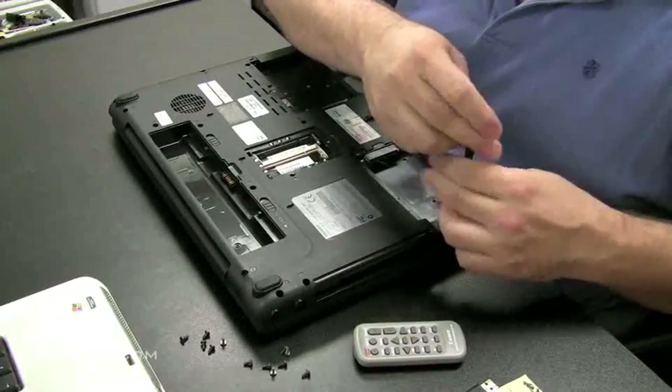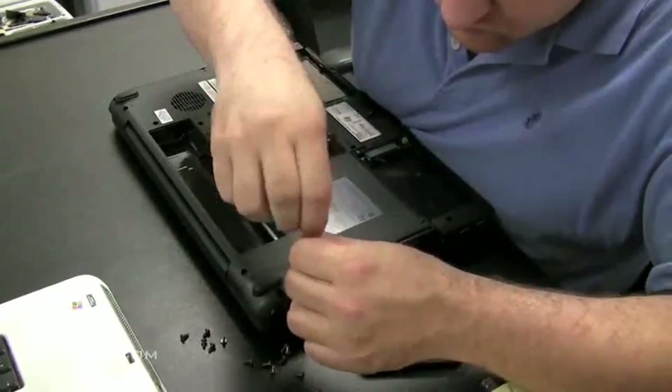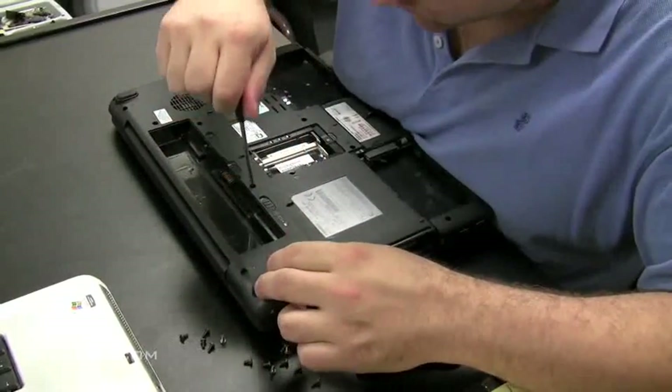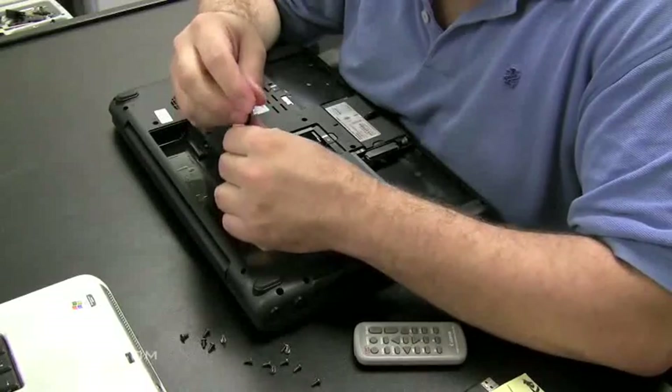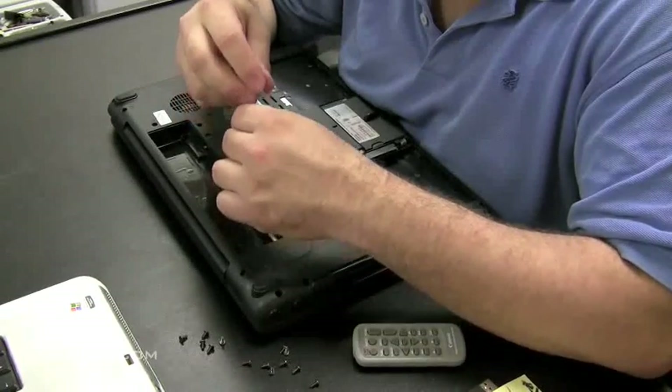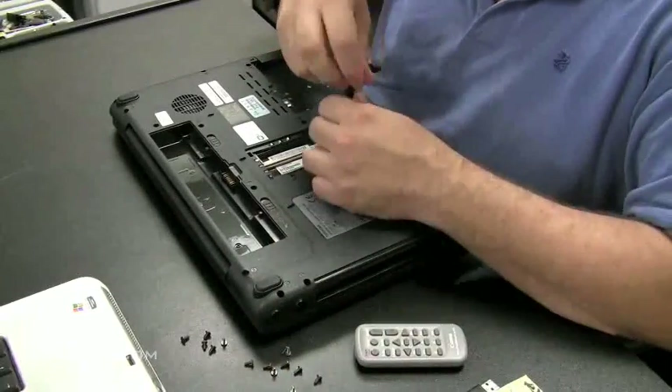We're going to take the screws out. On a Toshiba laptop you can be somewhat confident because next to each hole where you're taking the screws out, there's a little label indicator telling you what size screw goes in that hole, which makes it easy to put everything back together.